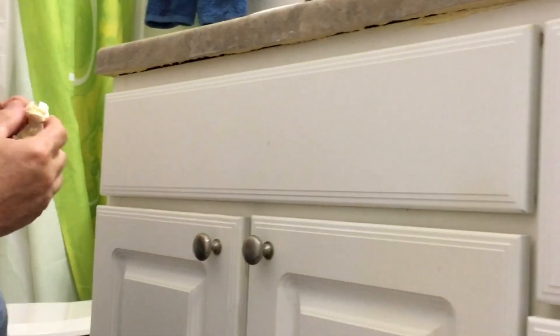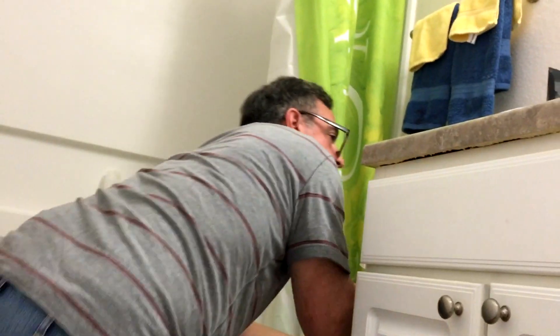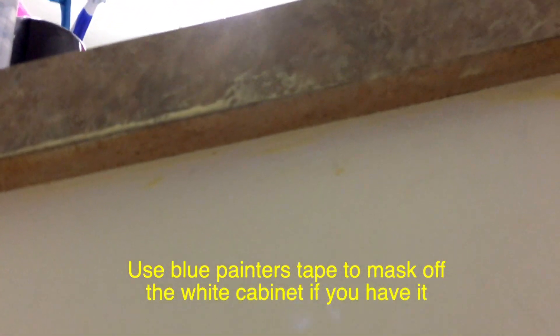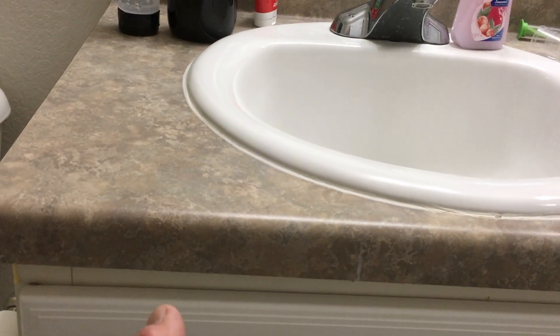So that area shouldn't swell up anymore. There's some area on the side here I'm going to hit too. We'll wipe away the excess. When water drips over the edge, it will not cause swelling underneath. It should be dry in about an hour, and the next time water spills over the sides it's going to be sealed out and shouldn't bulge up any longer.